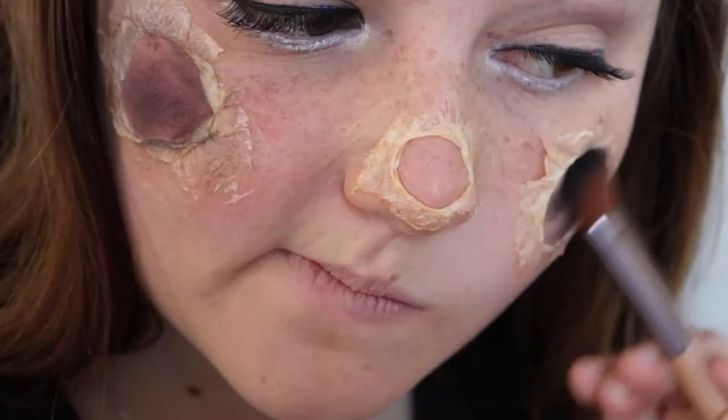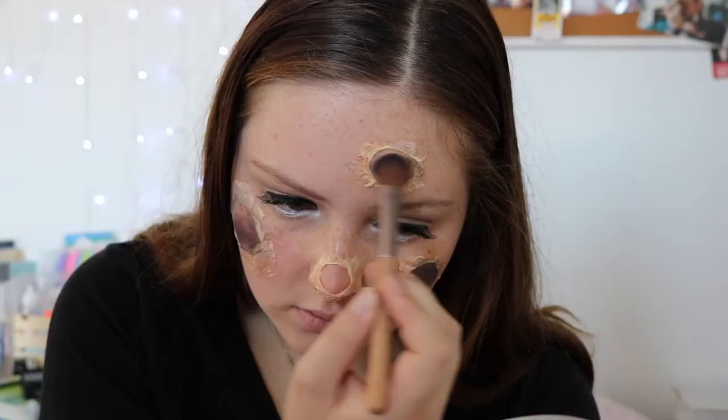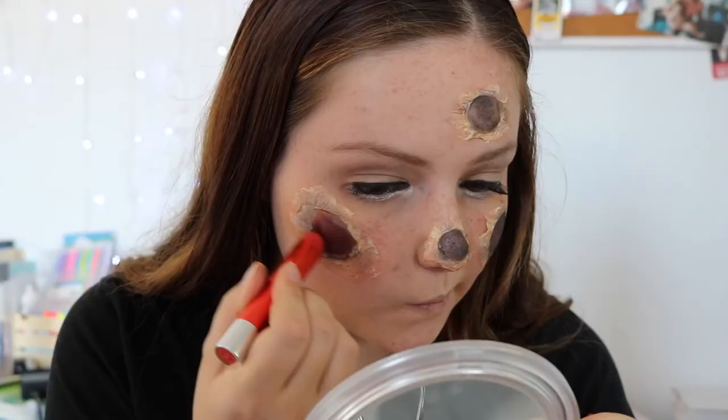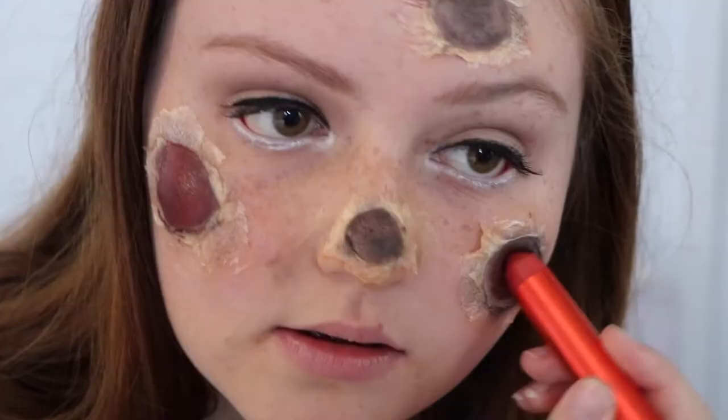Now I'm filling in my holes with some black eyeshadow to create some depth, and then I'm going to go over it with this red lipstick — it makes it look like that frostbite burnt, peely look, if that makes sense.